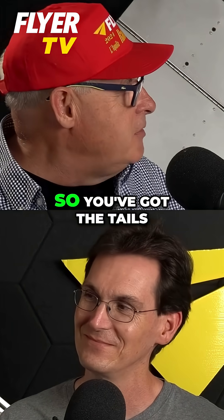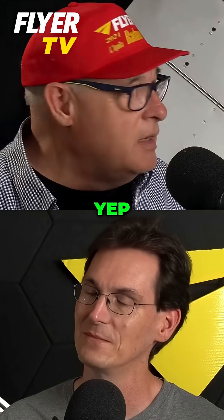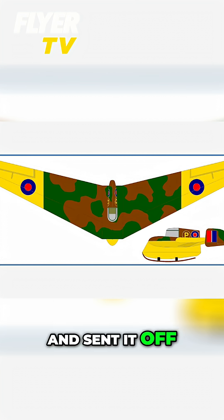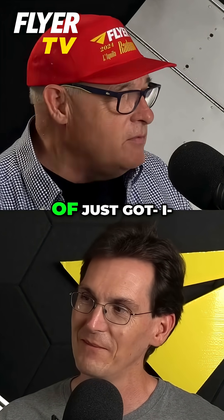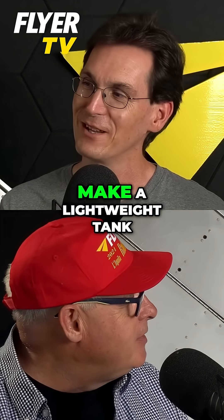It's a tailless design, so you've got tails if you like at the end of it, a bit like a delta but not really a delta. Slingsby actually built a third-scale model and sent it off to the wind tunnels, where apparently it did pretty well. The only problem was there were no really suitable tanks that anyone could come up with to build a full-scale model, and it kind of just went by the wayside. I'm guessing no one got the memo to make a lightweight tank.